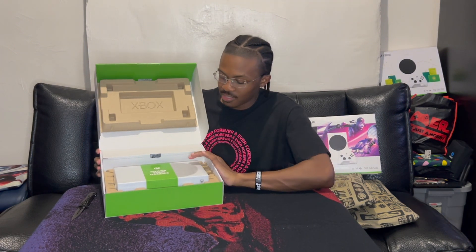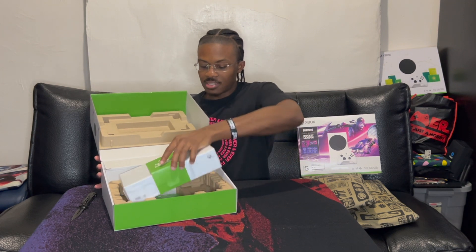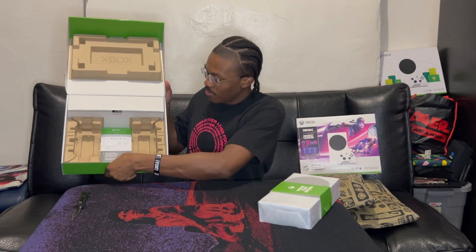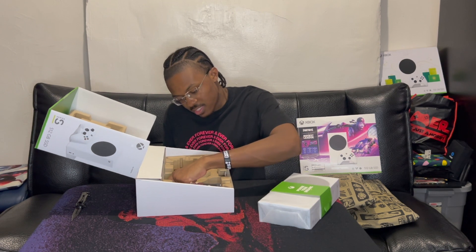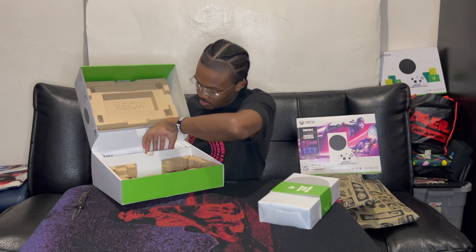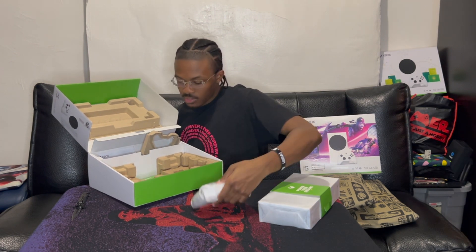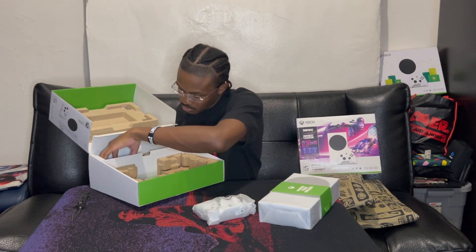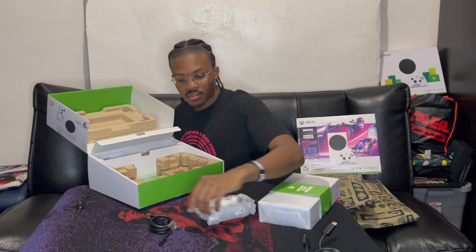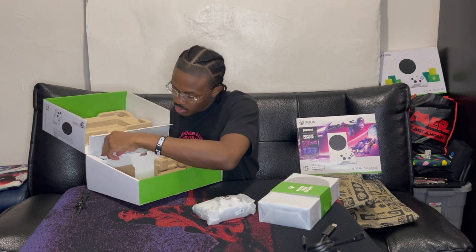Cardboard up here says Xbox, here says 'Power Your Dreams.' Let's take this out. There's a piece of paper here which I'm going to assume is the Xbox setup — whack, boring. Have your controller, has your cords — HDMI, power cord — and a manual.